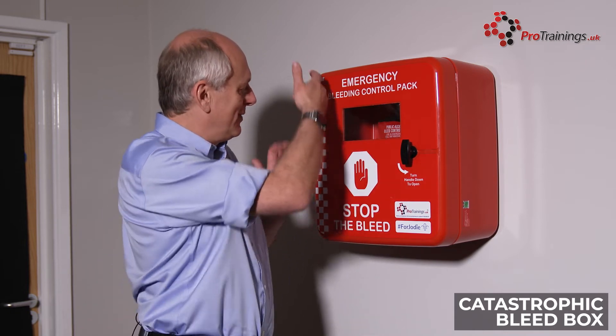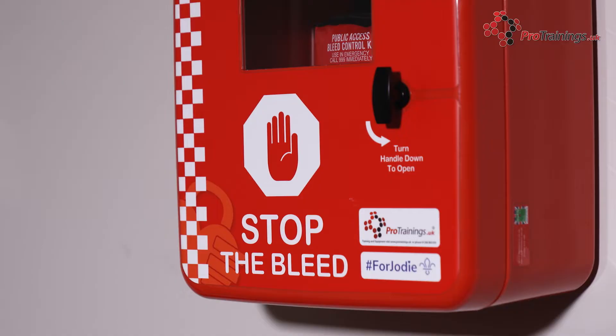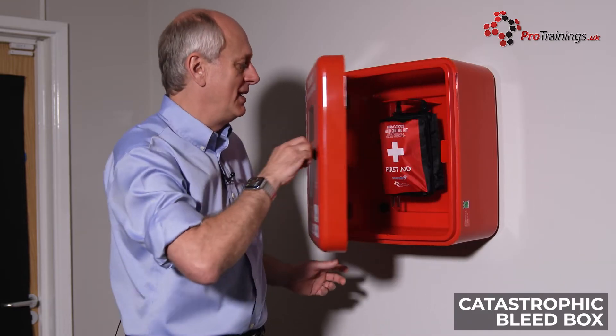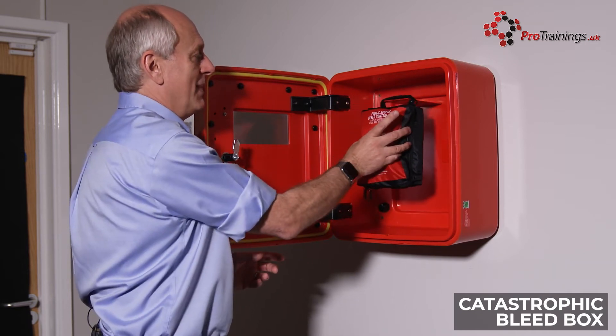The outside of the box is very clear and very bright — it is obvious what we are trying to do as a bleed control box, and the idea is that as many people as possible know where this is. To open the kit, you turn the handle, open it up, and then you can grab the kit nice and easily out of the box and use it.